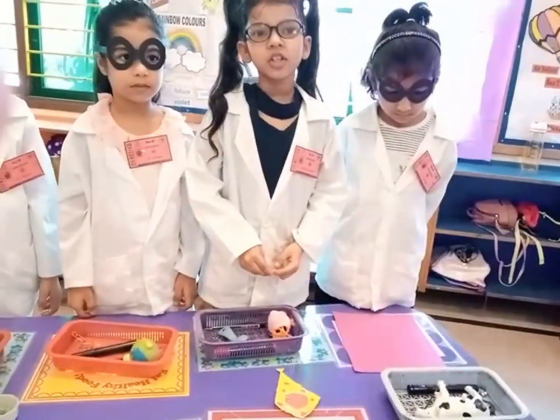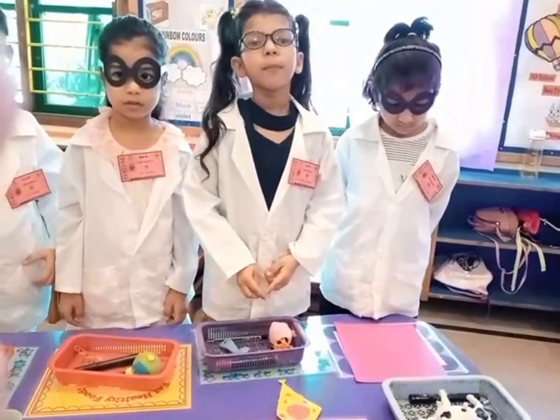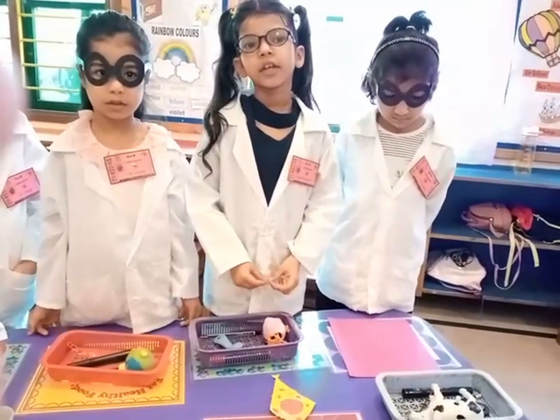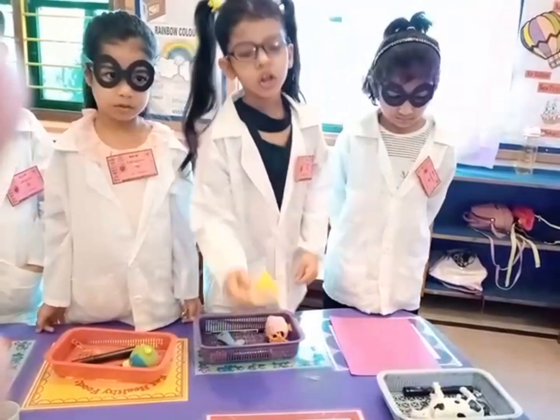Now I am going to be doing another experiment. First, we need a paper kite, some paper mills and a magnet. First, fix all the mills on the kite.